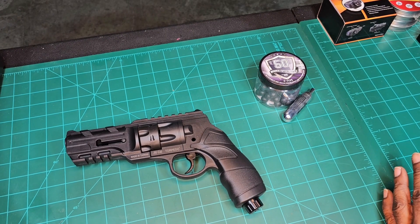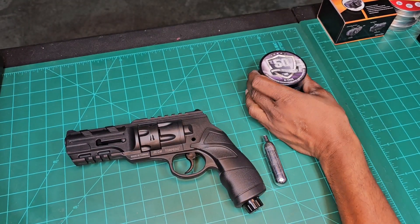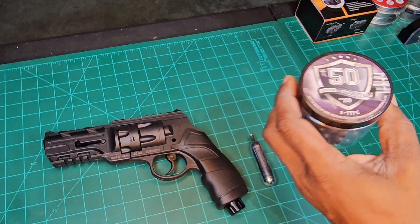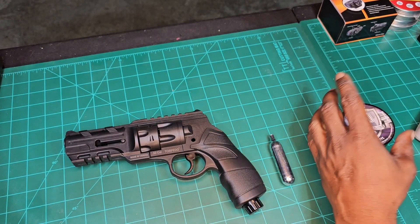We're going to give it a test today. We've got our 12 gram CO2, some rubber steel balls, a chronograph, and our trap set up downrange.